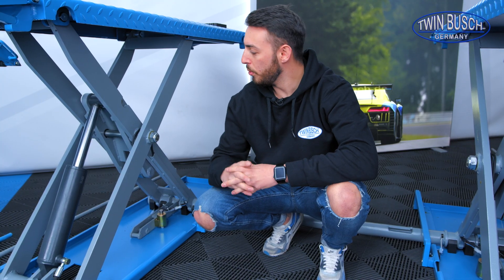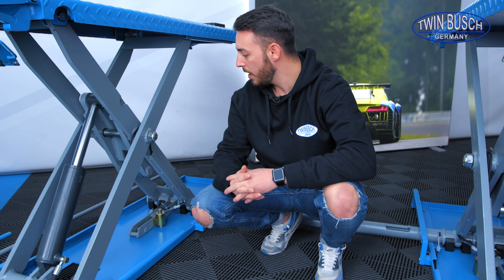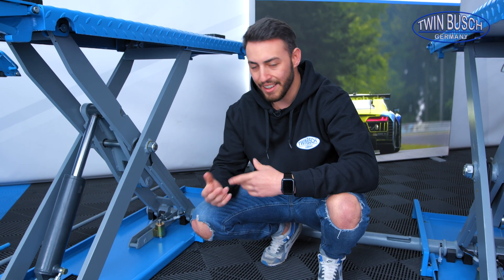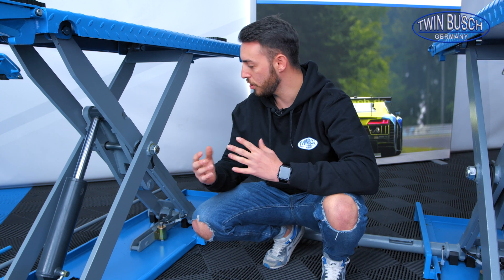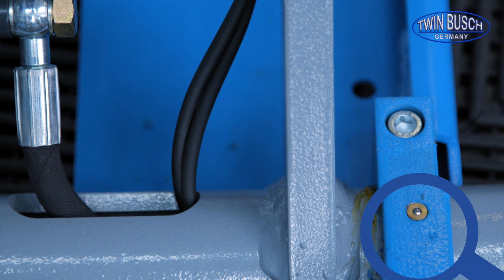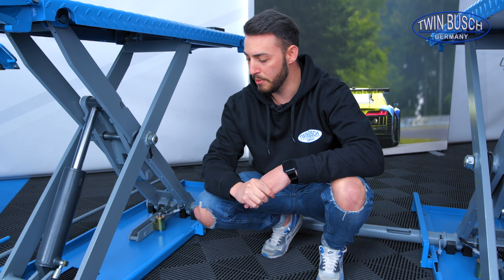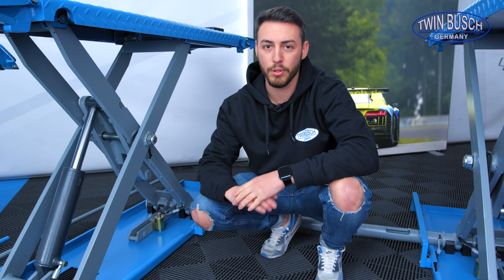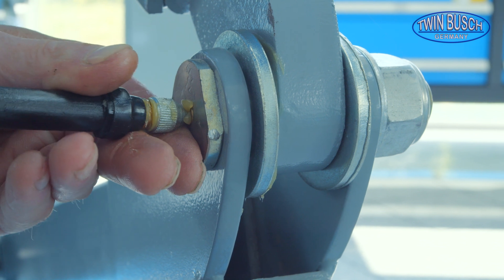Furthermore, all of our scissor lifts are equipped with grease nipples at all the important points, so that the lift can be greased relatively easily — whether at the different screw connections or at the contact points where the movement happens. There are grease nipples installed everywhere so that performing the lift's maintenance is relatively easy and can be done by anyone who has a grease gun.